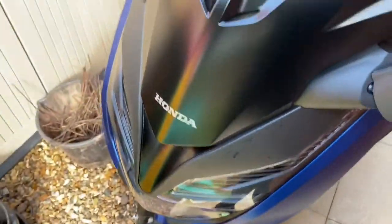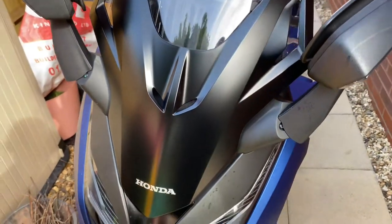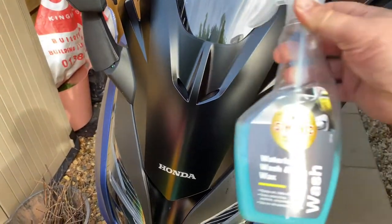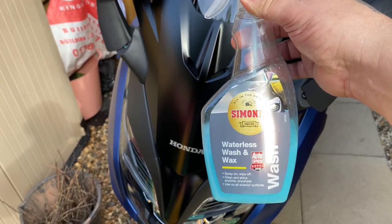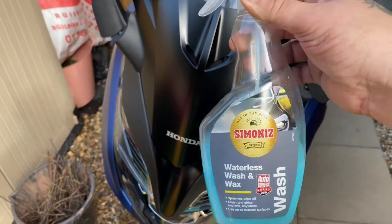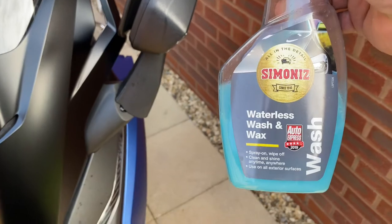This doesn't show so much as I'd like on this video because of the restrictions of my camera. But anyway, this wash and wax is about two pounds from Tesco's and it's definitely worth the money. I do recommend this stuff — don't recommend the snow foam, but definitely recommend this waterless wash and wax.